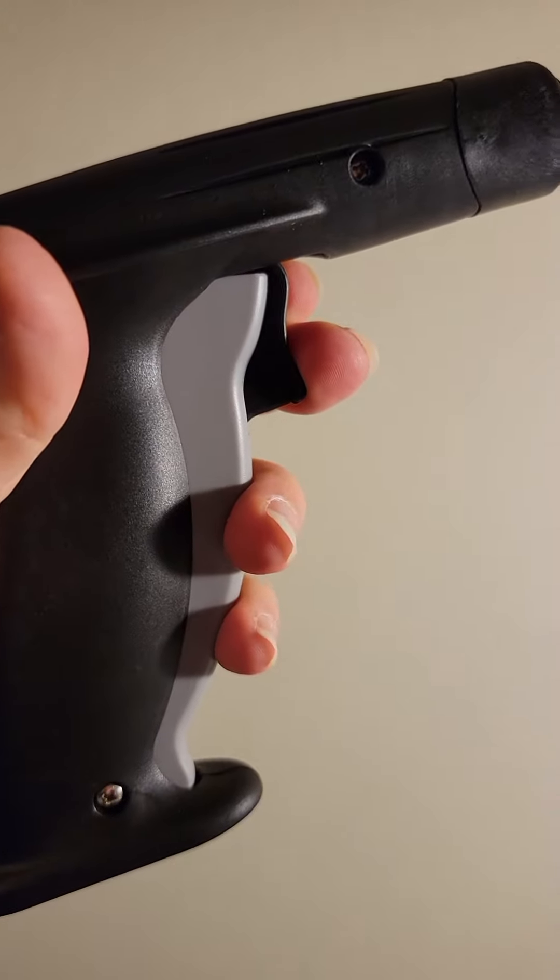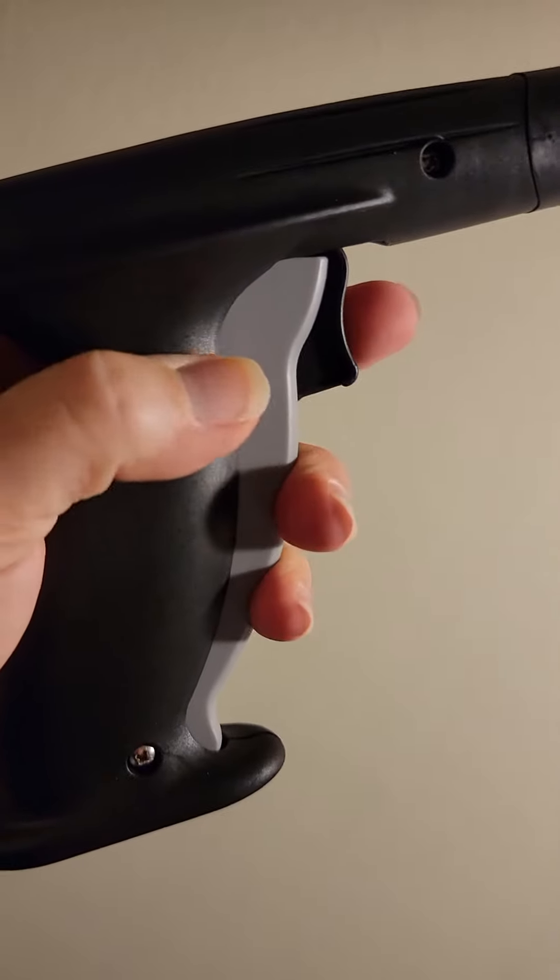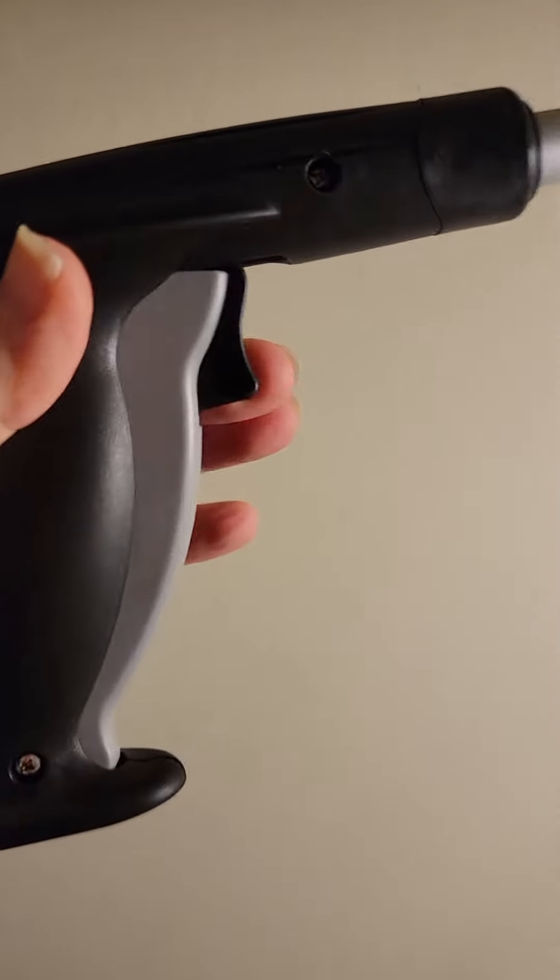Some of them are a little different — they have the trigger that's kind of separate from the actual main handle. So that's really nice.